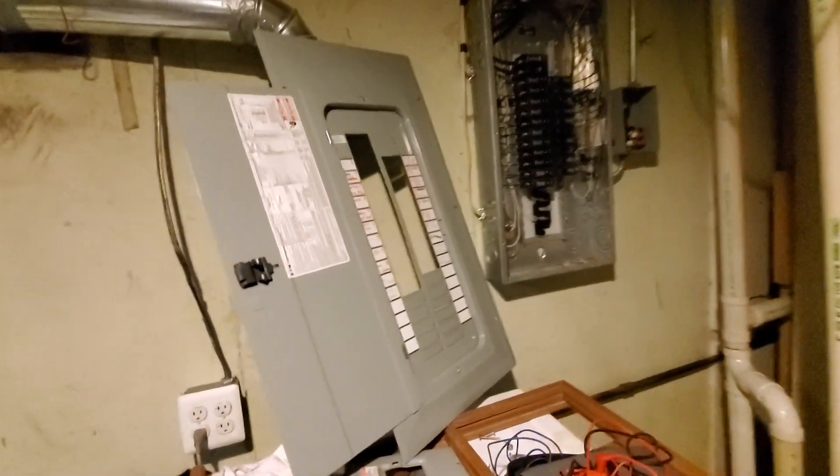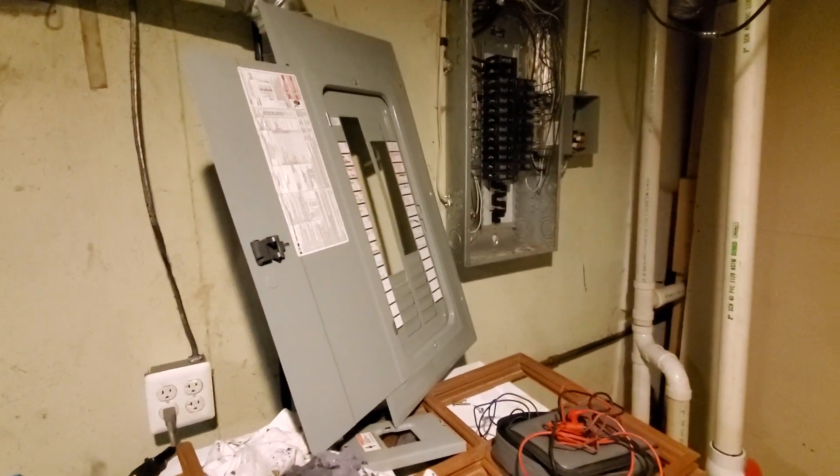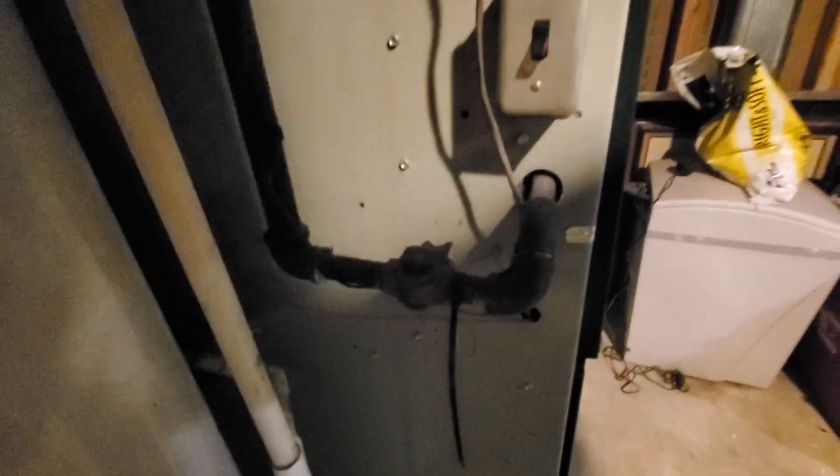We have an Eaton box that our electrician is currently working on. Furnace is on a 15 amp. The AC is on a 30 amp. We have a gas valve that is probably original to the house. The house was built in 1961.